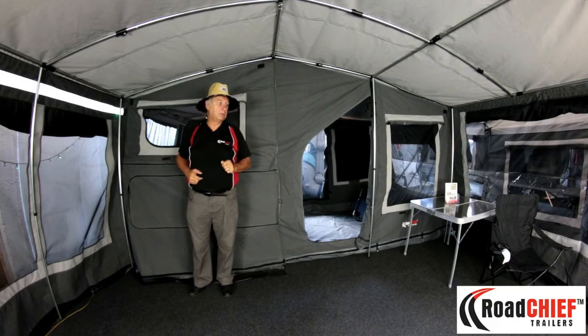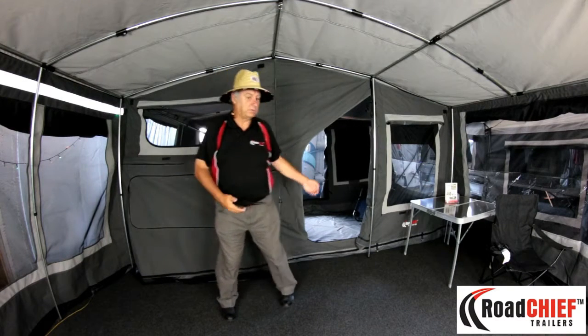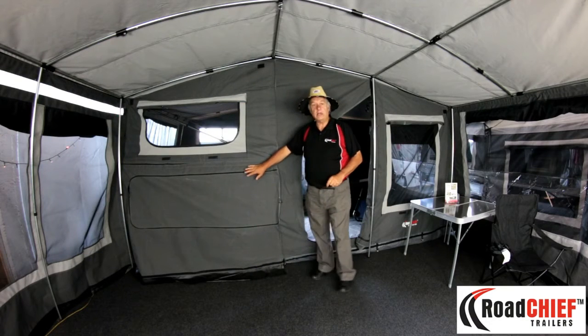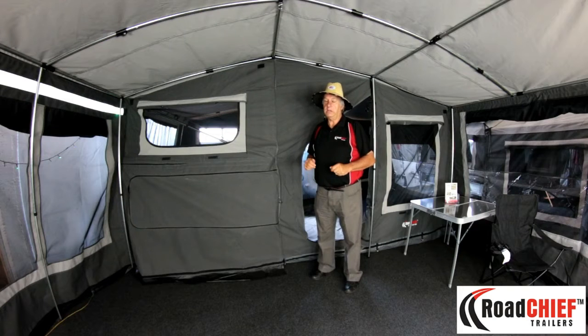The front has a door, two windows, and the floor velcros on to make a fully sealed unit. The trailer can't be seen from the living areas of the camper trailer.